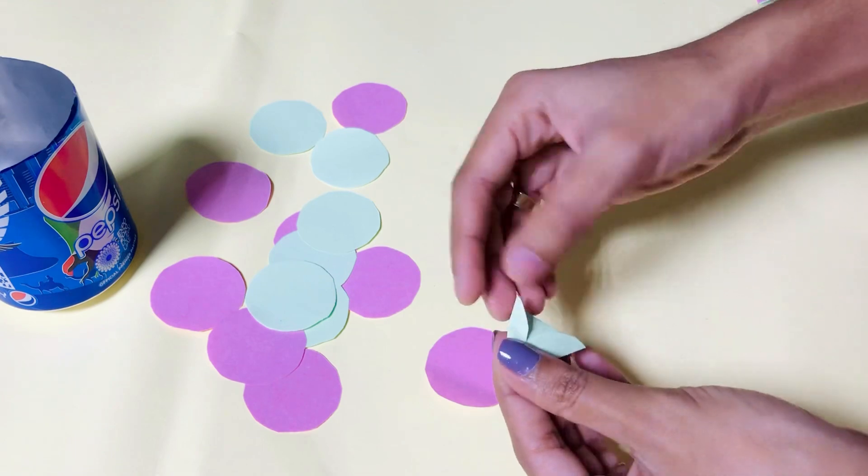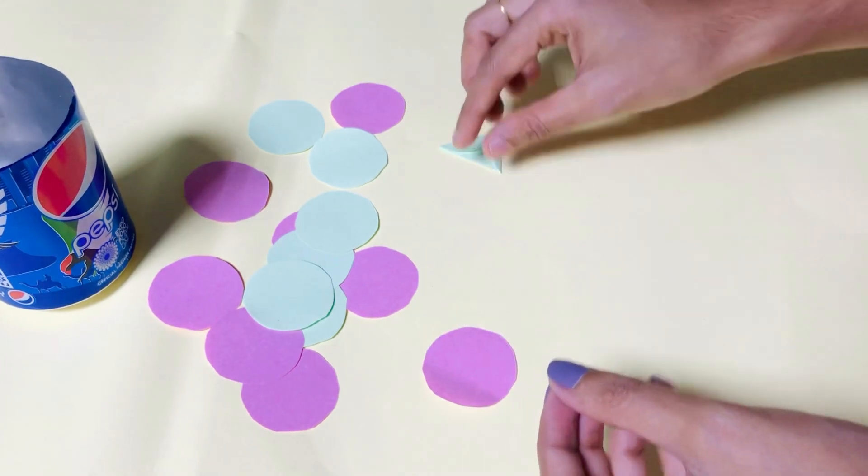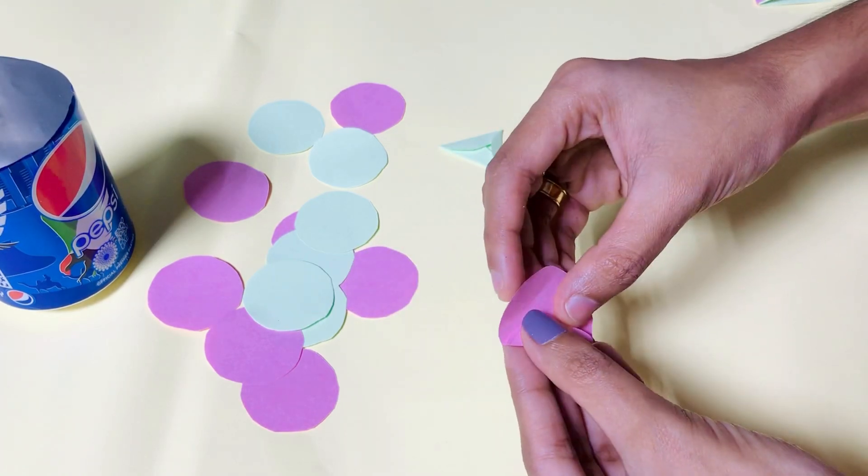Then cut it on the opposite side, then cut it on the top. This is our product. Here are 3 ingredients for our product. You can use them as well.